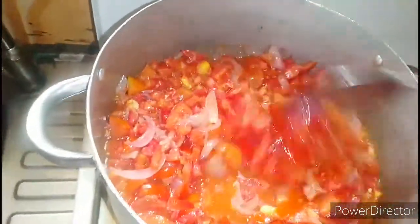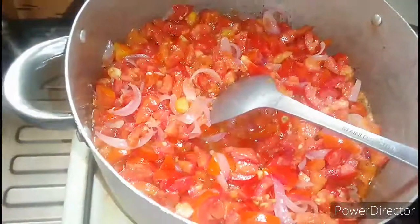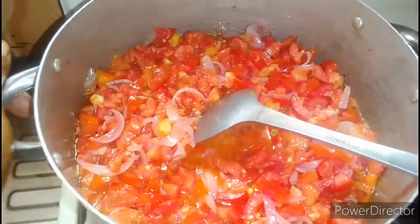I will allow this tomato to dry up, but not that much. So I will be right back. While waiting for my fish and the tomato to be ready, I will be eating this — I will use this to keep myself busy. This udala is very sweet, very tasty. I will also call it abaluma.